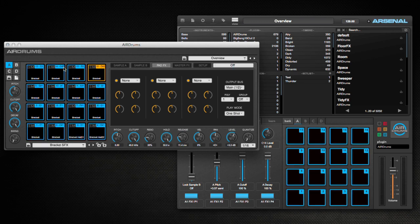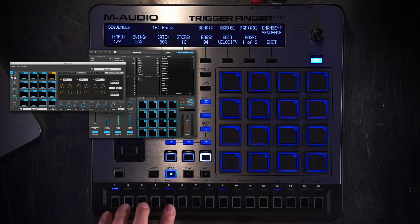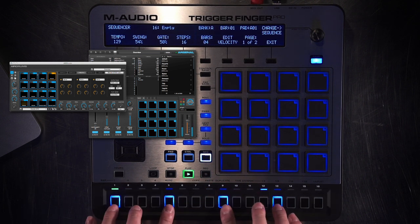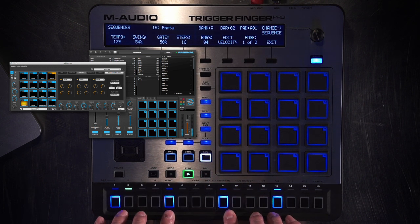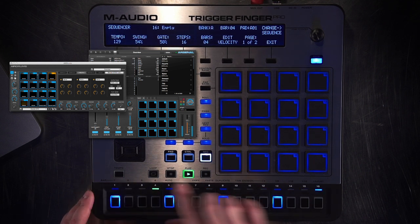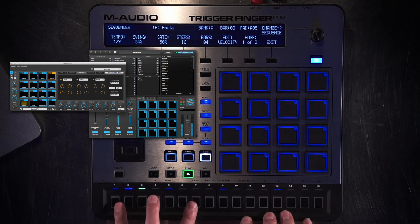We go back to bank one. I'm going to start with the four-on-the-floor with that kick. Right now I'm cycling through — this is set to auto, so the cursor is going to go along with my sequence. I'm going to add a little bit more, a little offbeat kick.